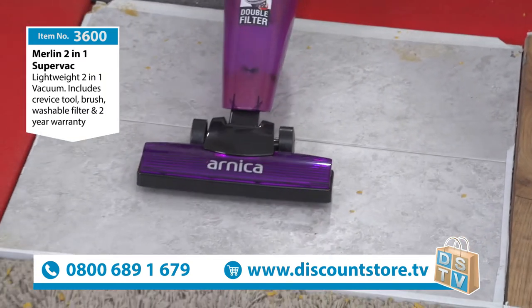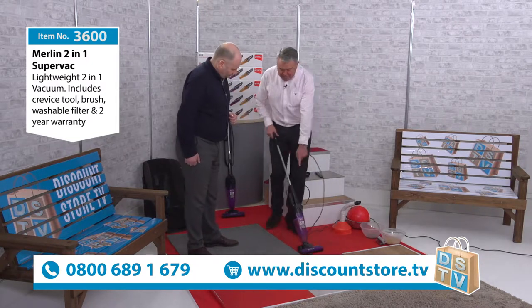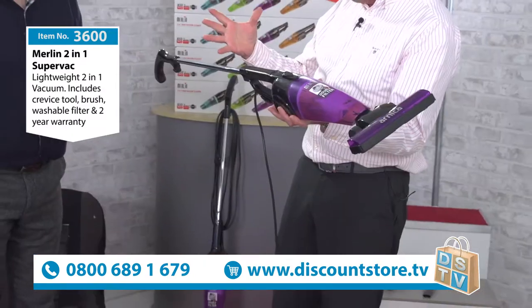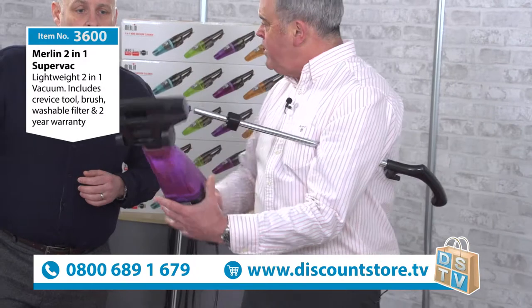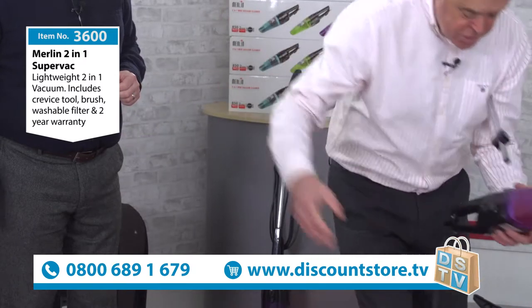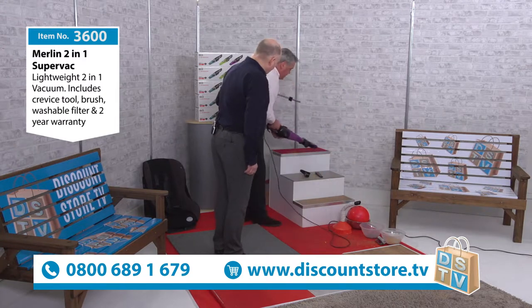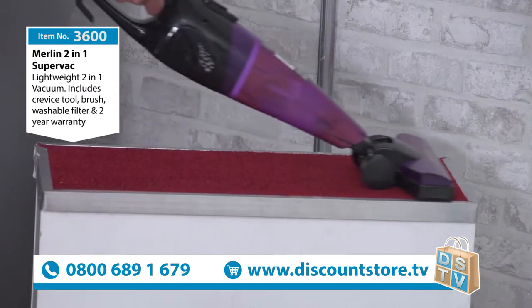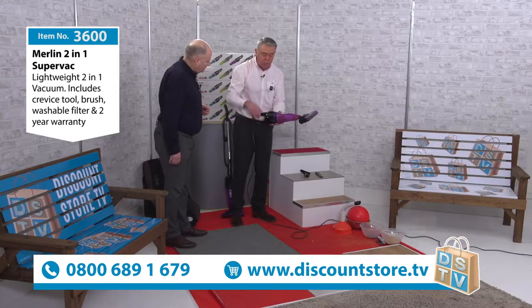One of the other things I like is it goes down very, very low, so you can get underneath furniture. It goes right up to the edges too. Now if you want to change it into a handheld, it's very easy — you drop that catch, take out the handle, and you've got the perfect vacuum for your stairs. It's also 230 millimetres wide, which is about the same width as most stairs, so it goes straight across your stairs in one go.